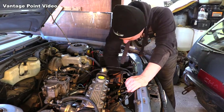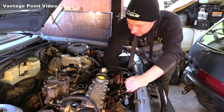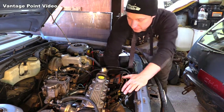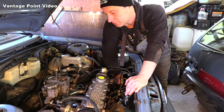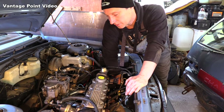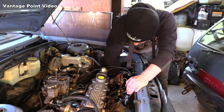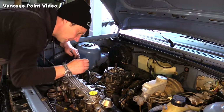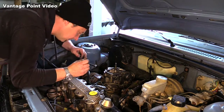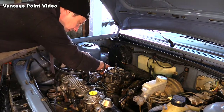I'll remove the lower radiator hose and drain some coolant. I need to get it below the level of the inlet manifold so that I don't get loads of coolant coming out around the inlet ports when I disconnect the manifold. To give myself a bit of space working behind the manifold I'm going to loosen off the alternator and just push it back out of the way a bit.